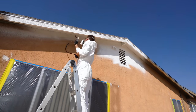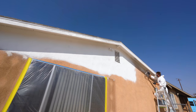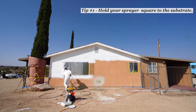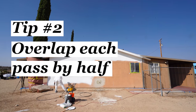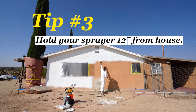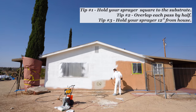I am not a painting expert, but I'll give you a few tips to help get good results. First, try and keep your sprayer square to the substrate — that way you get an even fan and good coverage. Second, you'll want to overlap each pass by about half so everything is as uniform as possible. Third, hold your sprayer about 12 inches away from your house. Every sprayer and tip is a little bit different, so make sure and double check for the one that you're using.